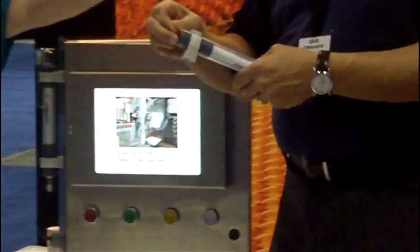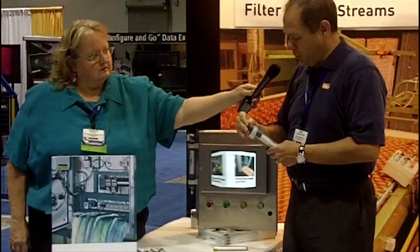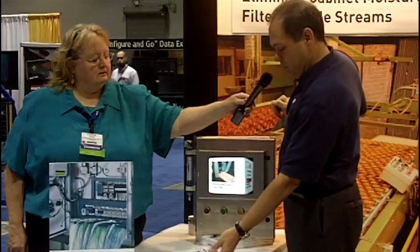Inside here, there's also a small orifice that meters out how much air goes through. Although it puts a positive pressure on the cabinet, it doesn't build up real high.